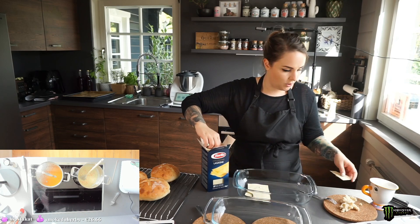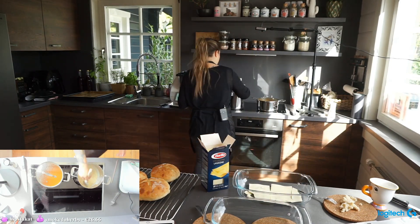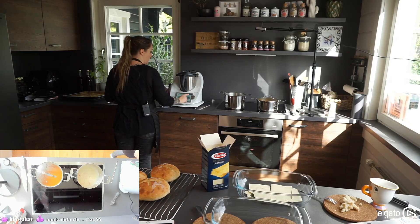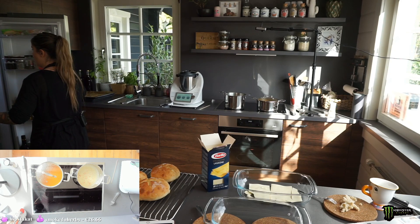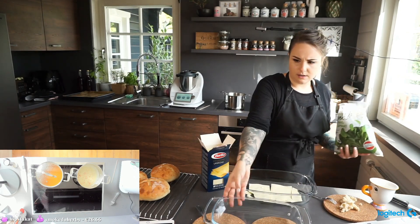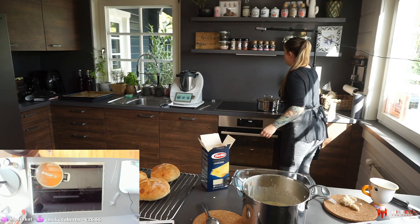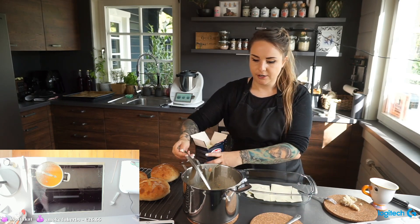You can break the pasta — don't worry about it. The bechamel is almost done; the salmon sauce is ready. Timing everything perfectly! Getting the fresh spinach out — you can use frozen spinach too, but I like fresh. Now we start layering the lasagna.